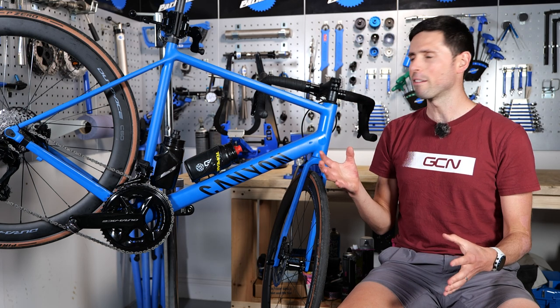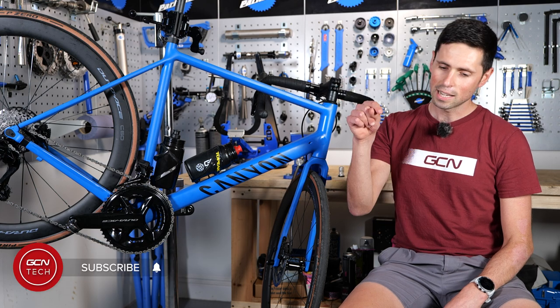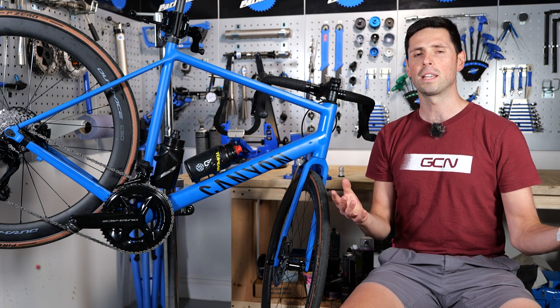If bike maintenance and all sorts of bike tech-related stuff sounds like your sort of thing, then subscribe to GCN Tech and click on the bell icon to turn on your notifications.